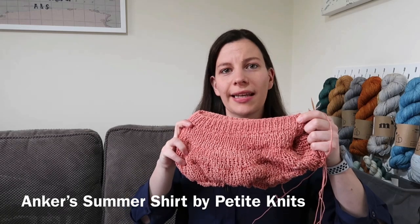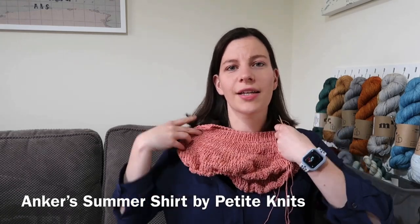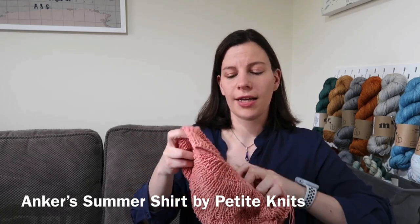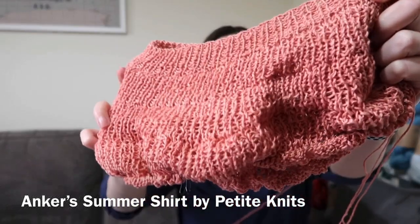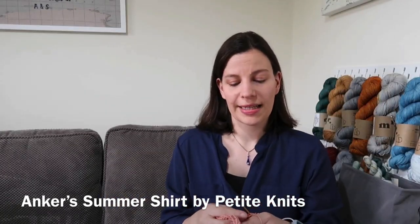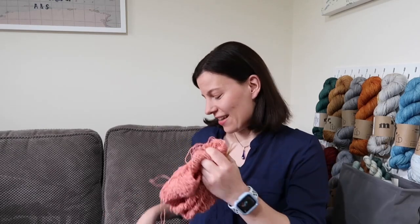I am knitting it in 100% linen, which is Antigon by Dorarum Natura, and it will go over the shoulders and then you've got stockinette for the rest of the way. It's got this lovely yoke detail and it's been quite popular recently — it's been in the hot list on Ravelry quite a bit. But enough about what I'm actually knitting at the moment.